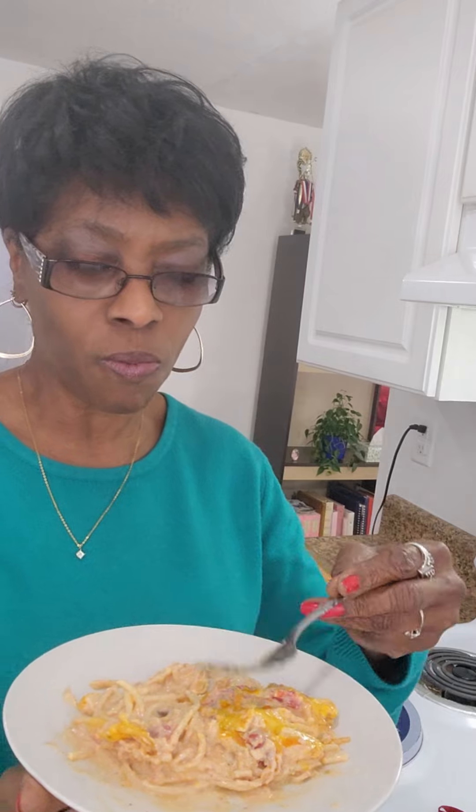Mmm. It's cheesy. It's creamy. It's delicious, you all — a wonderful dish. Y'all ought to make this sometime. So good. Thank you all for watching, liking, sharing, following, and subscribing on Facebook and YouTube. Thank you for following me on Instagram. Until next time, share a smile with someone — it will lighten up their spirit and yours too. Bye now!